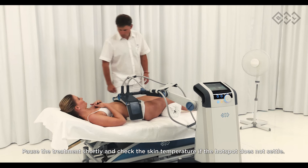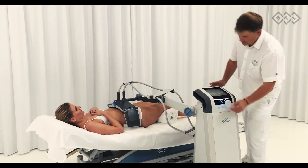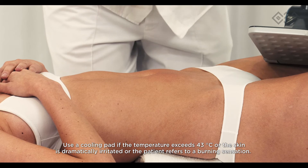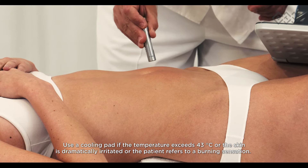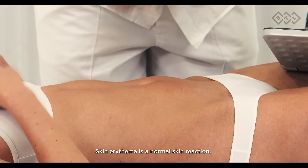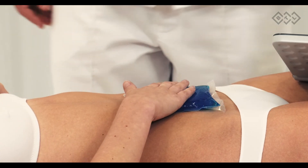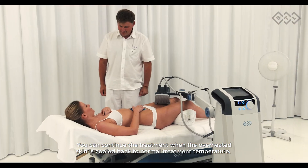Pause the treatment shortly and check the skin temperature if a hotspot does not settle. Skin temperature should not exceed 43 degrees Celsius. Use a cooling pad if the temperature exceeds 43 degrees Celsius, the skin is dramatically irritated, or the patient refers to a burning sensation. Skin erythema is a normal skin reaction.